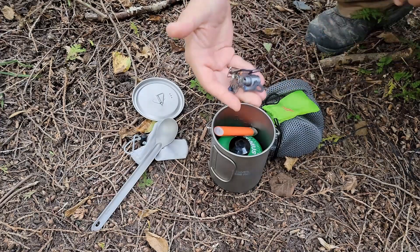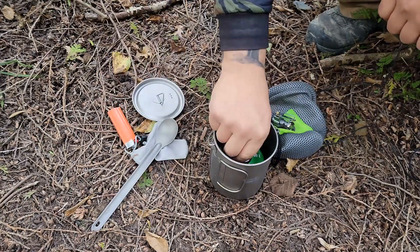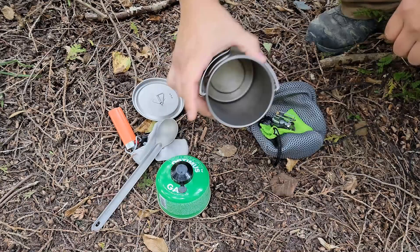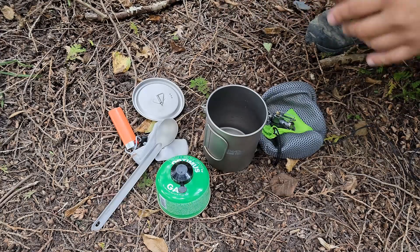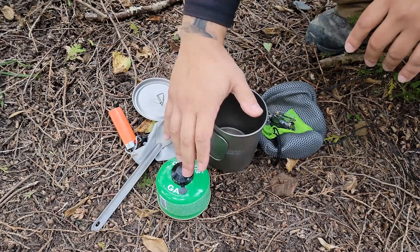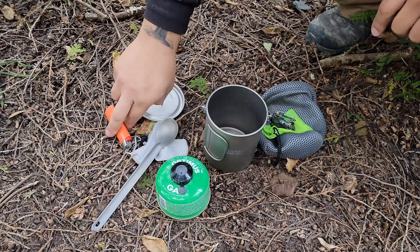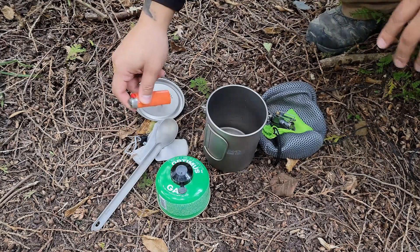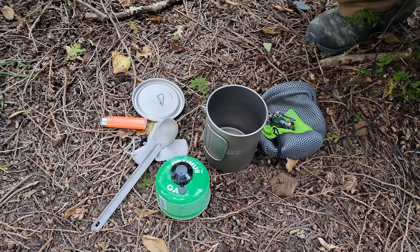It packs down really, really compact. Got a Bic lighter in here, and this pot will also hold the gas canister. Total weight on this system is about eight and a half ounces, not including the gas, so it packs down really, really small. I'm going to switch this lighter out for a mini Bic, get this all set up, and we'll watch some water boil.